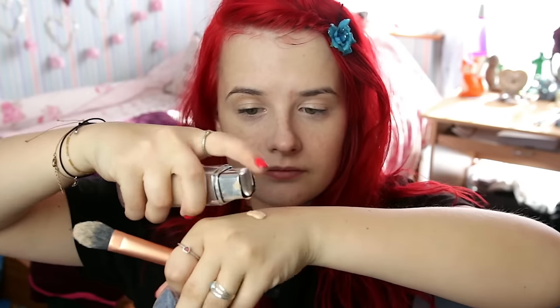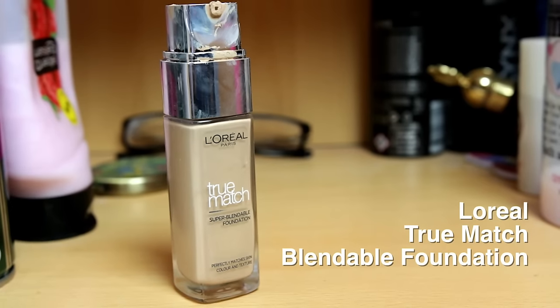Next up for foundation I'm going to be using my favourite L'Oreal True Match blendable liquid foundation. Once again you're going to need to make sure you have quite a clear base, because that's the kind of person she is. This is quite a good foundation for that as it's a heavy duty one — it's full coverage.